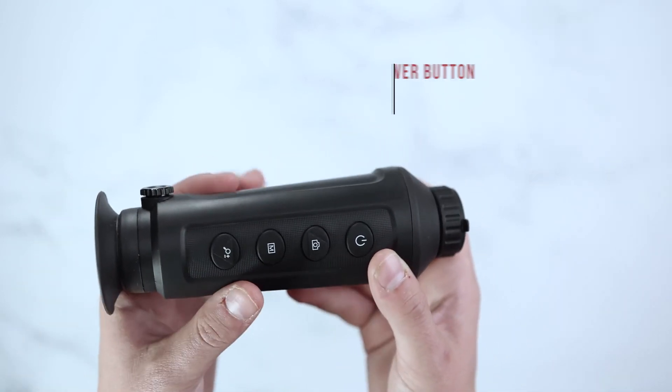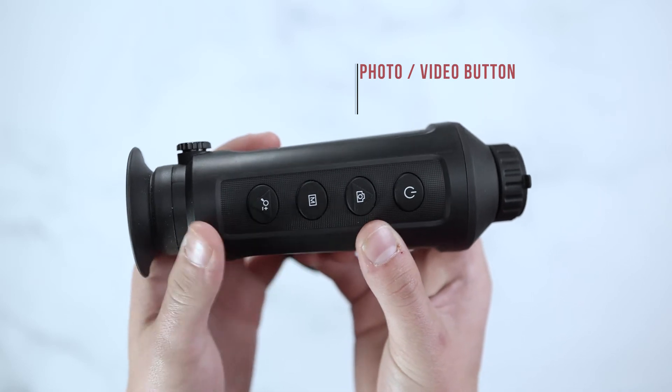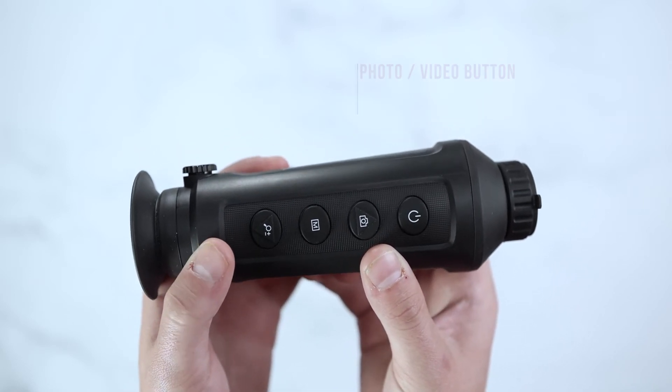This unit will have a power button, a photo button for onboard recording and WiFi capabilities, as well as photo capturing.